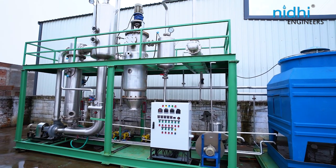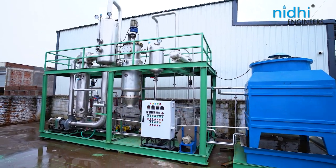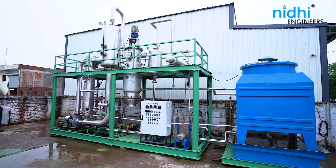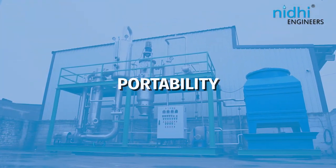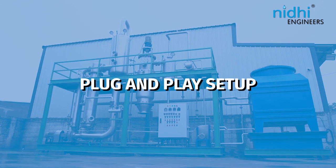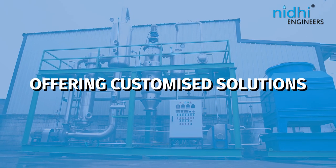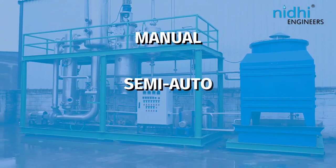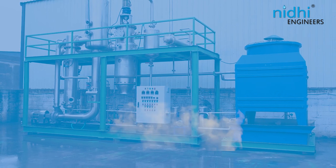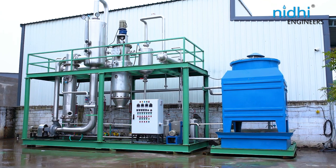The SMMA model stands out with various salient features, including the lowest CAPEX when compared to traditional systems, compact size, portability, small footprint, and plug-and-place setup — saving time for site activities and offering customized solutions. It is available in manual, semi-auto, and fully automatic versions for both steam and thermic oil as heating media.